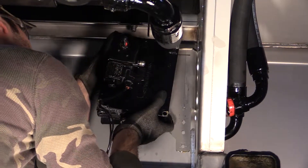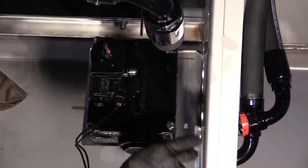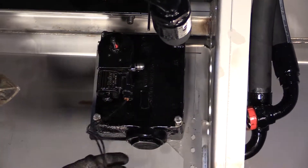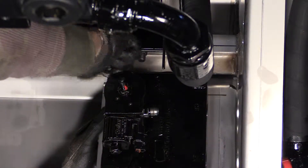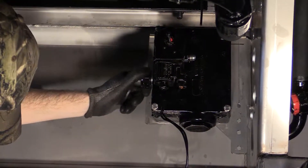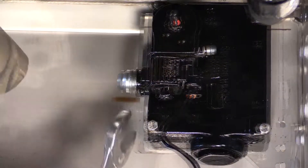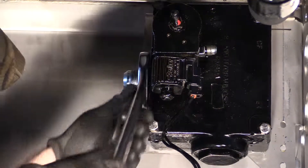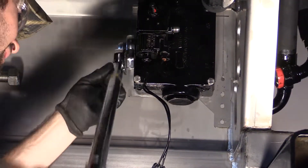Next, install the valve into position and install the mounting hardware. Install and tighten the fittings and reconnect the hydraulic connections. Torque all of the fittings to their proper spec.